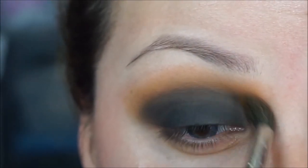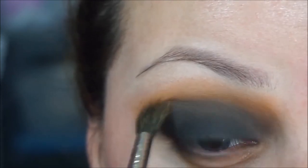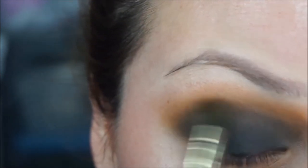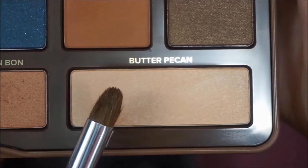With the same fluffy brush I'm going to grab truffled and apply it on the crease to create a nice transition between the peanut butter color and the black. You don't want any harsh spots, so just blend, blend, and blend until you're happy with it.